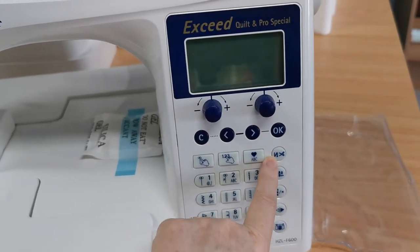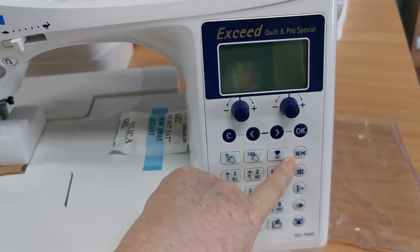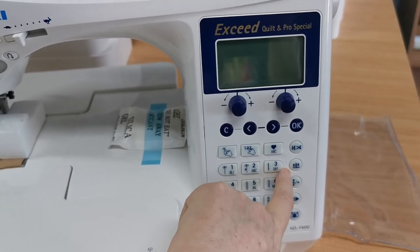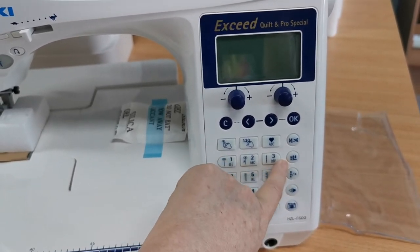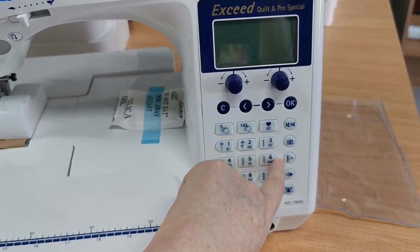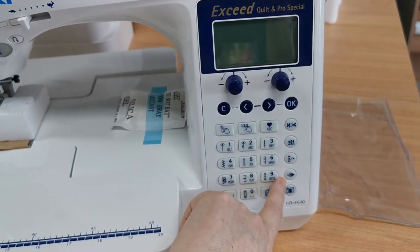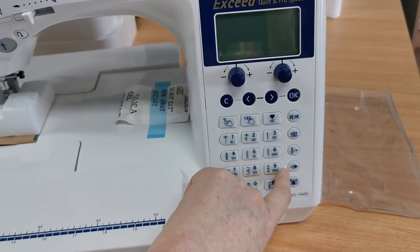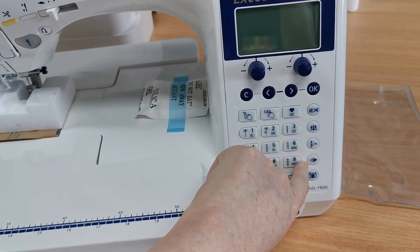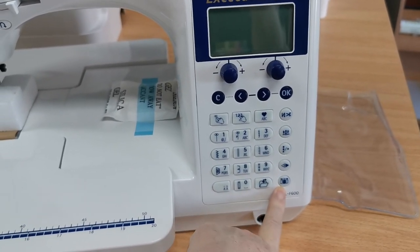You've also got a setting for instant tie off that cuts the threads at the end of your stitches, and a setting for whether you want the needle to remain up or down when you've finished sewing or when you pause. There's also a mirror button — on some decorative stitches you can have them going left to right or right to left — and an options button for some of the menu settings.